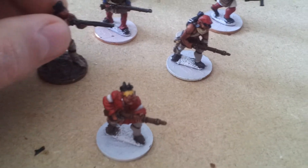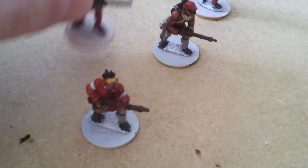We've got a mixture of Conquest and Perry miniatures here. I'll show you the Conquest ones first.